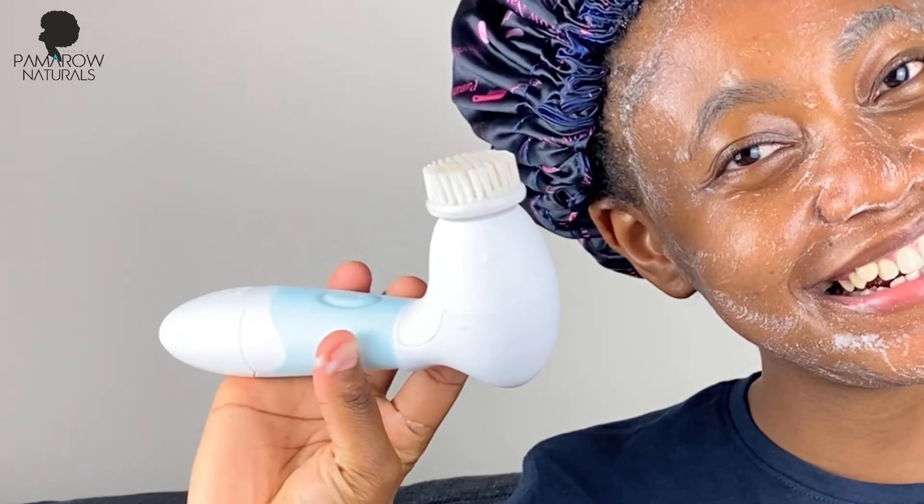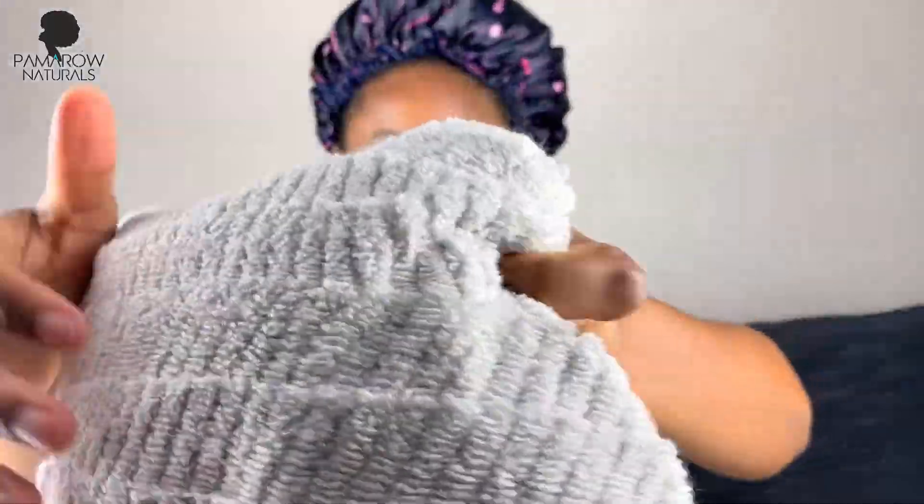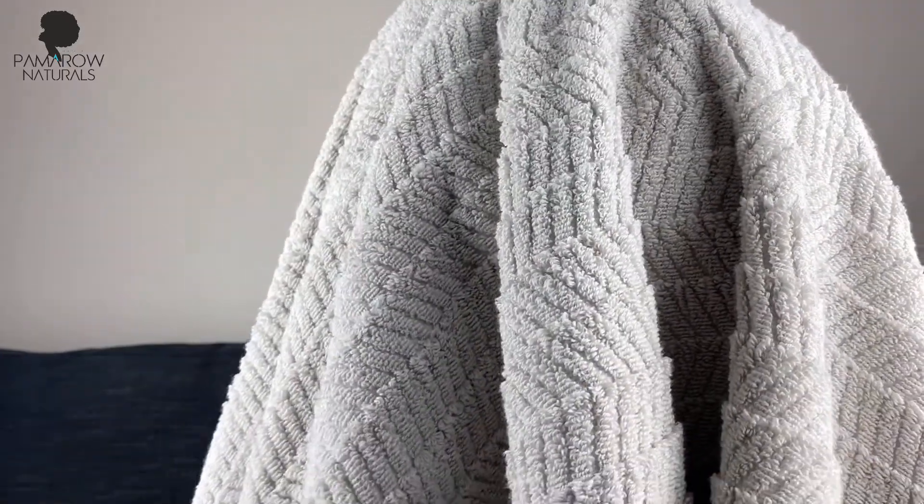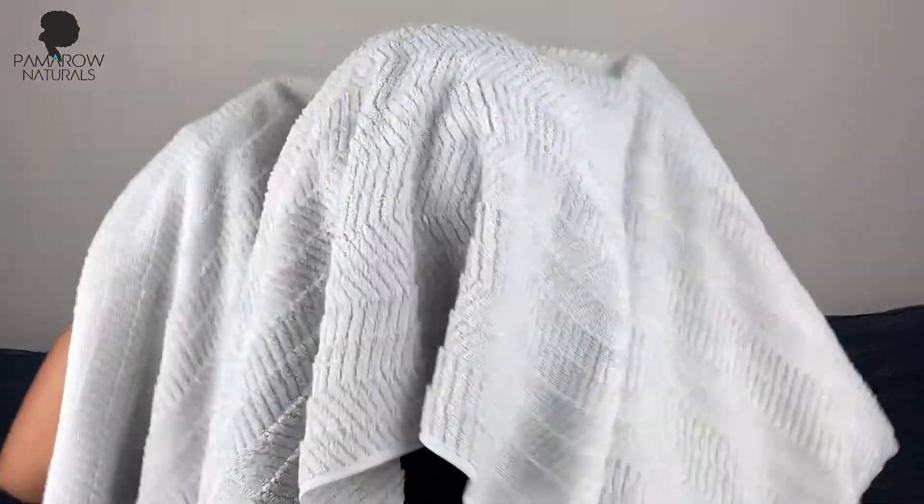I go ahead to rinse off my face and pat it dry before steaming my face — inspired by Jada Pinkett Smith. I don't know if you're steaming your face during this pandemic, but I am! I spend a couple of minutes under my towel steaming my face. Just make sure you place the bowl on a stable surface like a bench. After a couple of minutes my face is glowing and I feel so refreshed — Jada says steaming is responsible for the glow, so I had to try it.